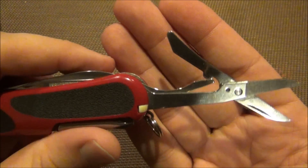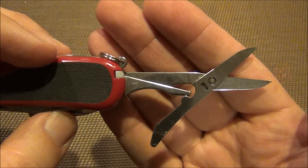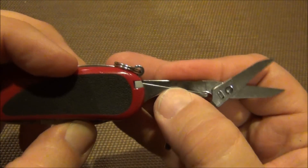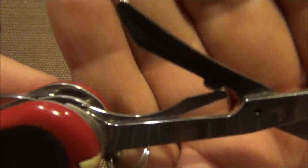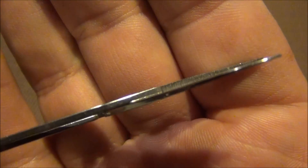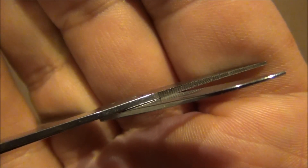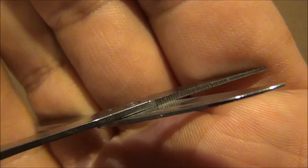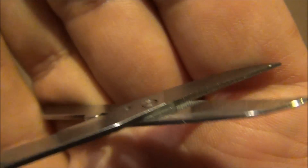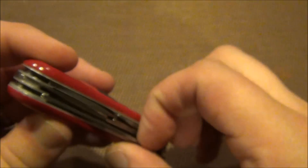The next tool is the scissors, and as you can see this is most definitely modeled after the Wenger version because it's got the integrated spring, which I actually prefer. It does have the self-sharpening blades — there's a little bit of texture there — and I prefer these scissors over the standard Victorinox. I just feel like they're a little bit sturdier.